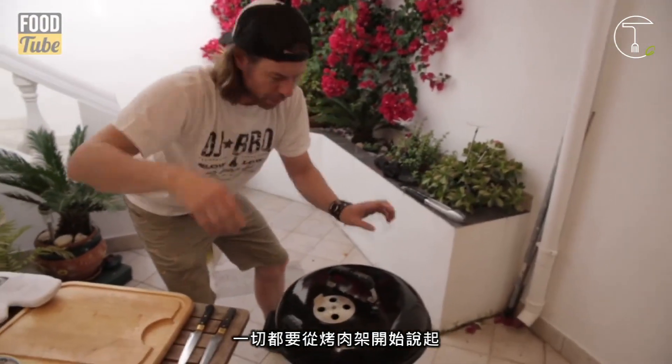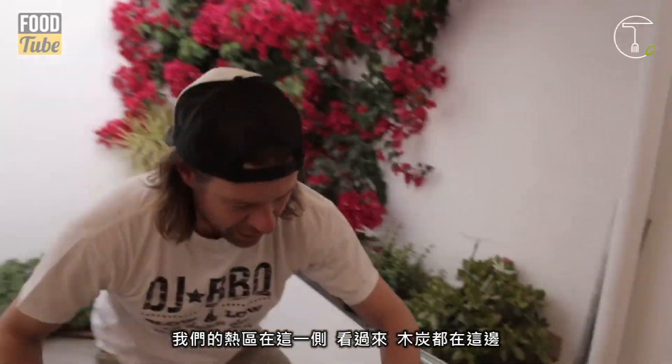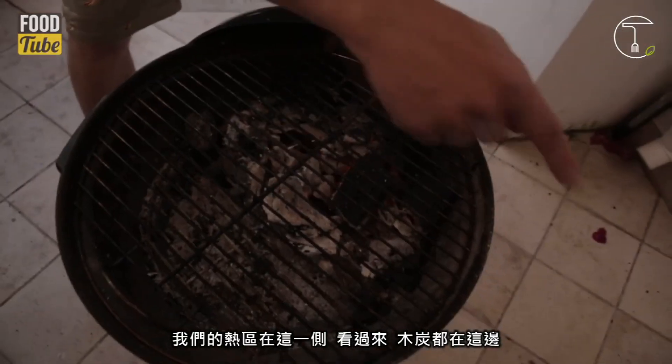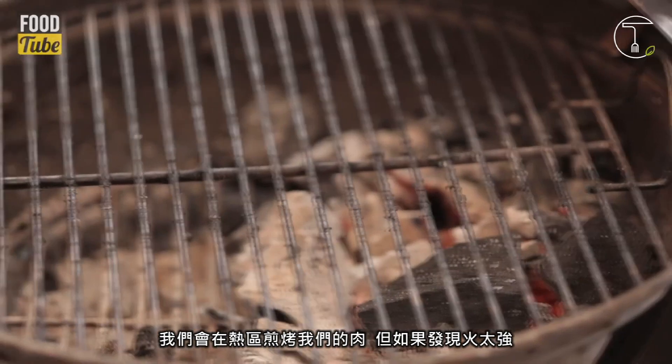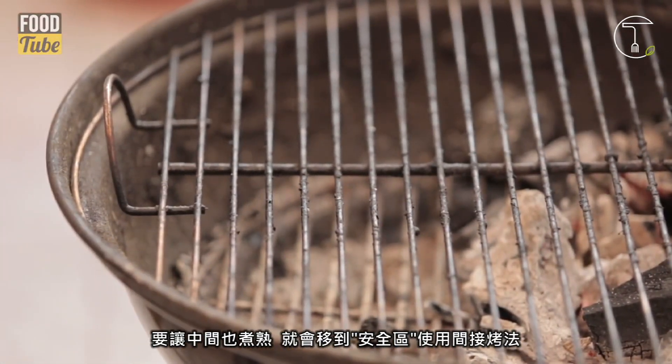Now it all starts with the barbecue. We're gonna be rocking indirect cooking. We've got hot heat on this side — that's where our hot coals are. And then over here is the indirect side, the safe area. We're gonna sear the meat on the hot side and then if we get any flare-ups or into trouble, or want to cook it from the middle, we move it over to the safe, indirect side.